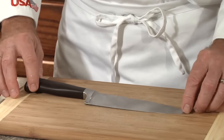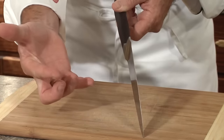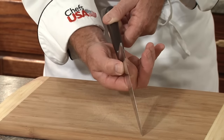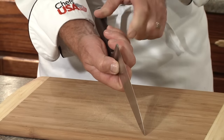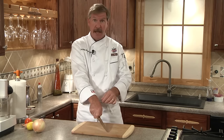My favorite knife of choice is the 8-inch chef knife. To hold the knife, take your index finger and your thumb and pinch both sides at the top of the blade. Then bring your other three fingers back onto the handle of the blade. This will give you a sturdy and firm hold over the blade.